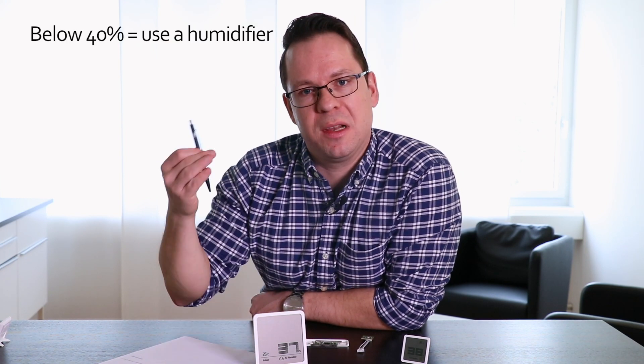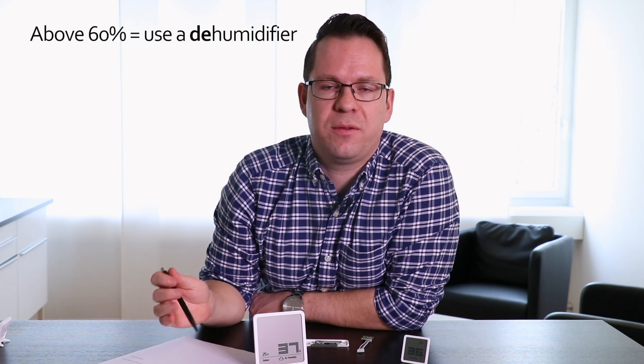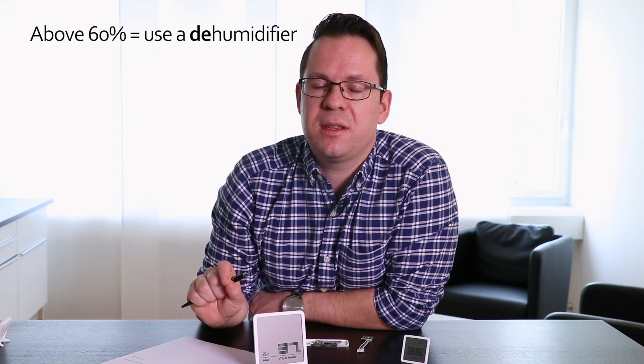Of course there's a solution for this. If the humidity drops below 40%, you can use a humidifier to increase the humidity in your room. If the humidity level is above 60% for a longer period of time, please make sure to use a dehumidifier — otherwise you risk getting mold on your walls.